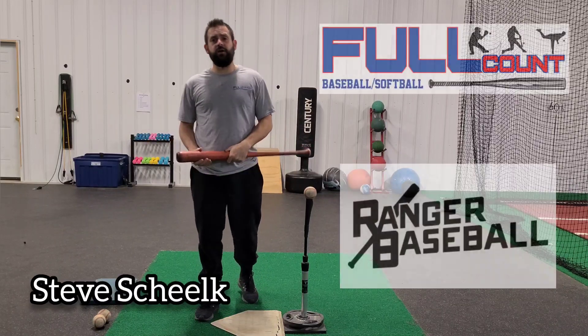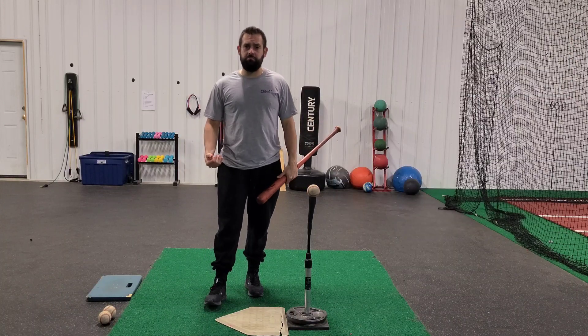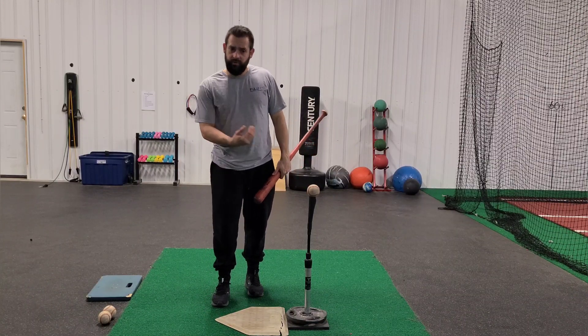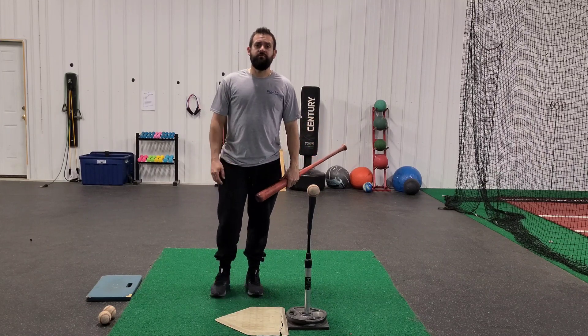Hey, what's up guys? I'm Steve Schell for Full Count Ranger Baseball. I want to take a moment and just talk about how the back foot moves, what we see that's common, and how we really think that the back foot should move in a directional fashion.